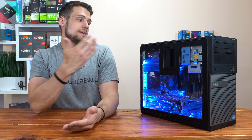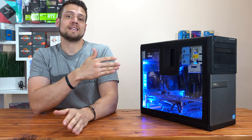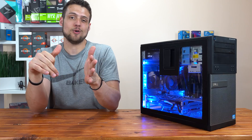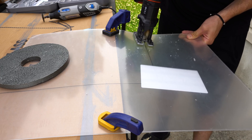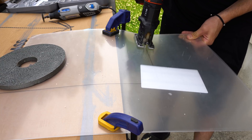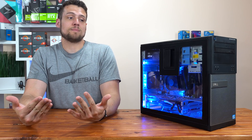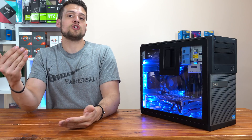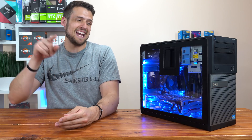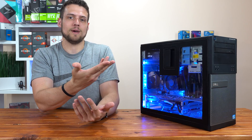After I got everything traced out, it was time to take this outside. I initially tried to cut the plexiglass with a jigsaw, and that didn't go over so well. The jigsaw was cutting fine at first, but I think I wasn't giving it enough speed and I accidentally ended up cracking the plexiglass. Thankfully I had enough room on the sheet to trace it out again — only about half an inch of the crack was visible, and I honestly don't really remember where it is at this point.